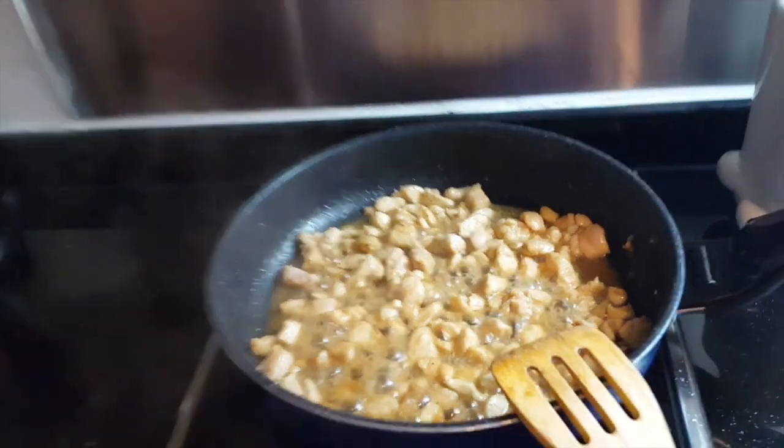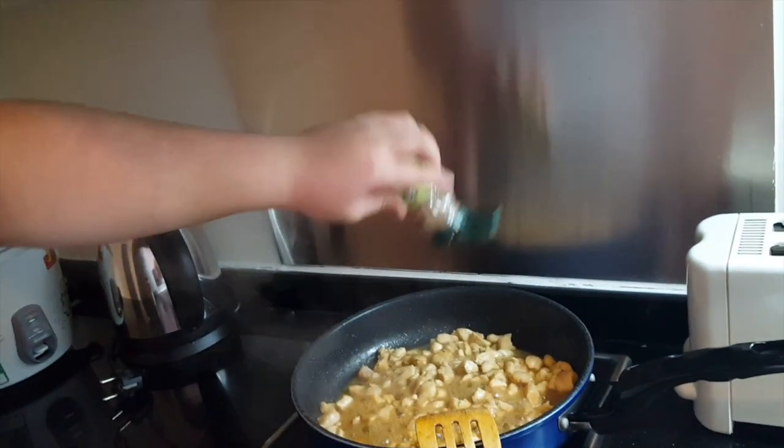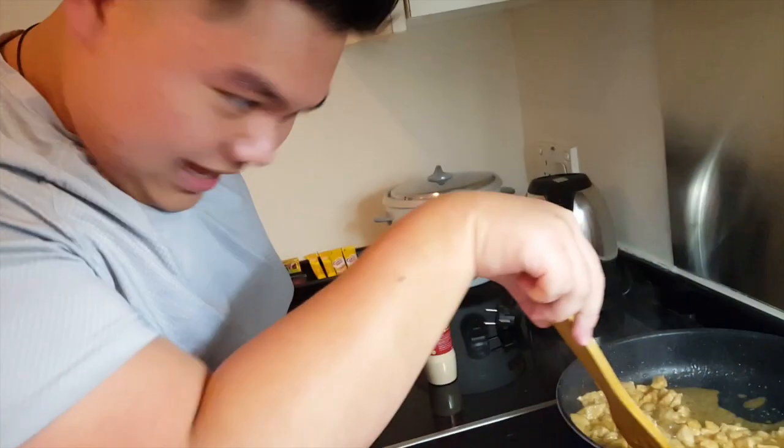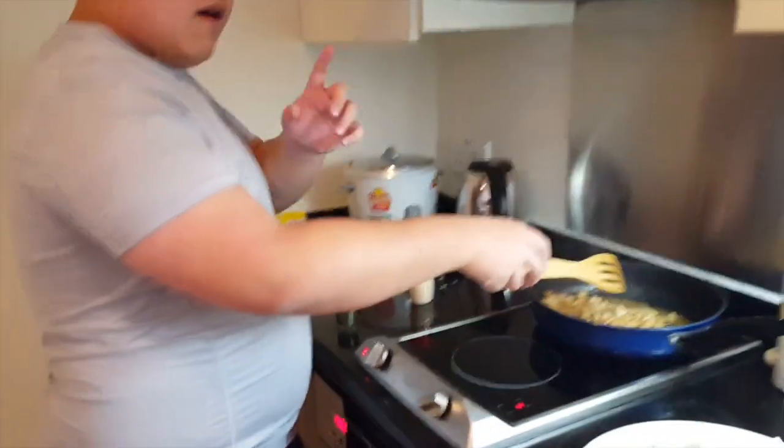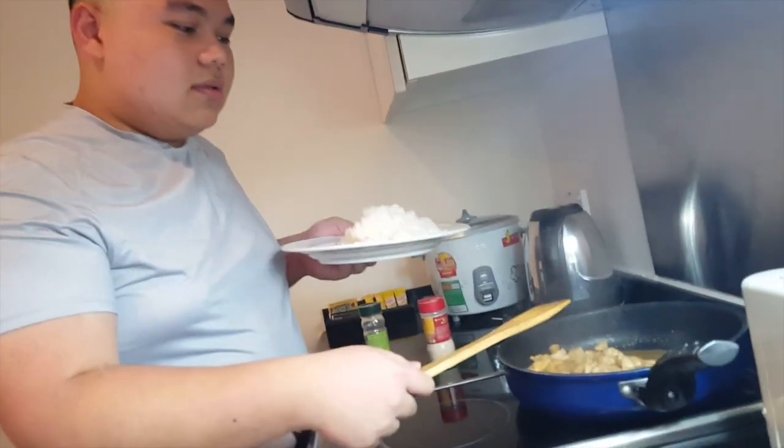Next, put in beef seasoning, pepper and salt — shake it in, don't be shy about it. Now for the final step, you want to add rice. As you can see, it's a huge amount.